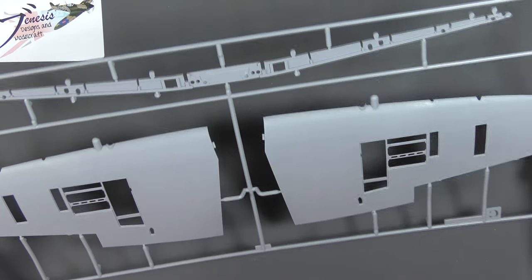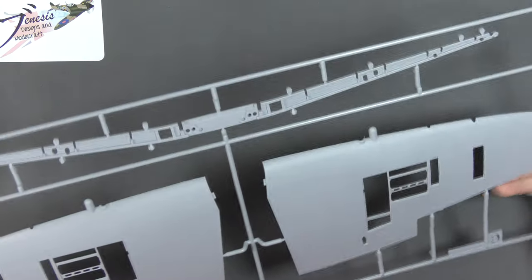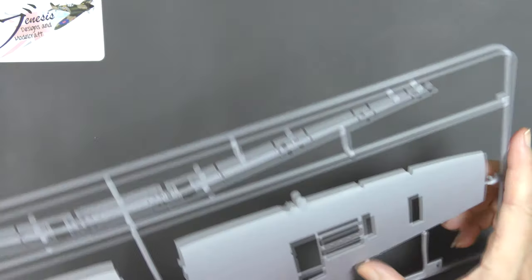These windows also act as a visual indicator for the pilot that the flaps are deployed. We've got that rippled effect throughout, along with a bit of sink marks along the front edge of the aileron, which is quite common on Spitfire kits actually.